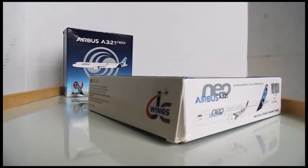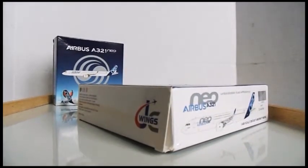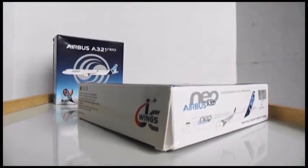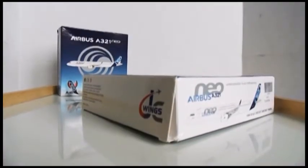Hi guys, welcome back to my channel. In this video we'll be continuing an unboxing — you could call this a part two — but this is the other Neo New York to Paris livery. It's going to be pretty much the same thing, but I'll try and get through the video as fast as I can.